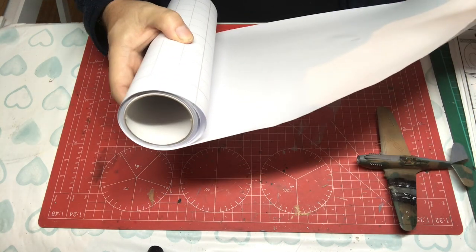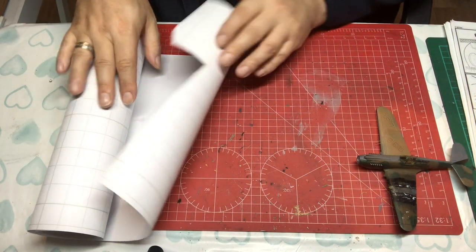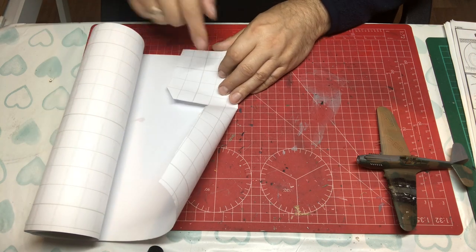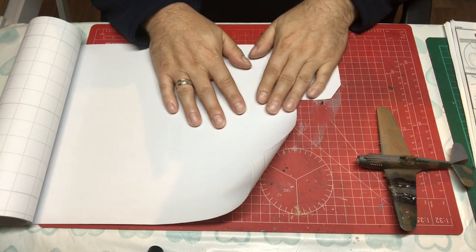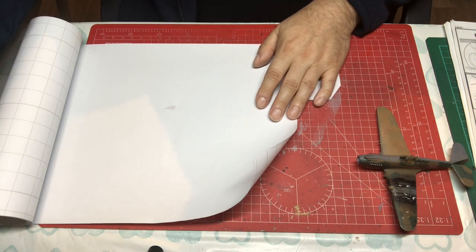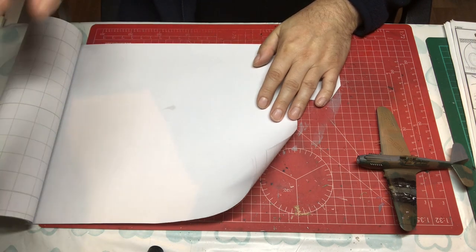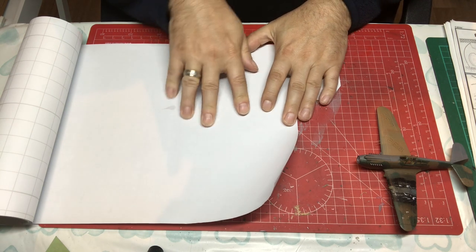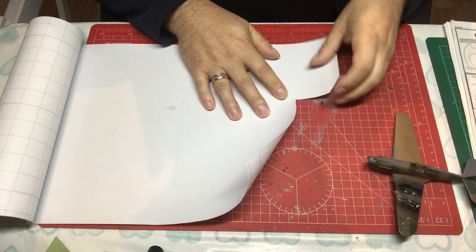The smallest roll I find is plenty. Frisket film is on a grid back so it's easy to cut out certain amounts or squares if you wish. Because it's in one continuous roll the size of the job is irrelevant, whereas other masking sheets can be a little bit limited in their size. It comes in matte or gloss but I prefer the matte, and I'll show you why.